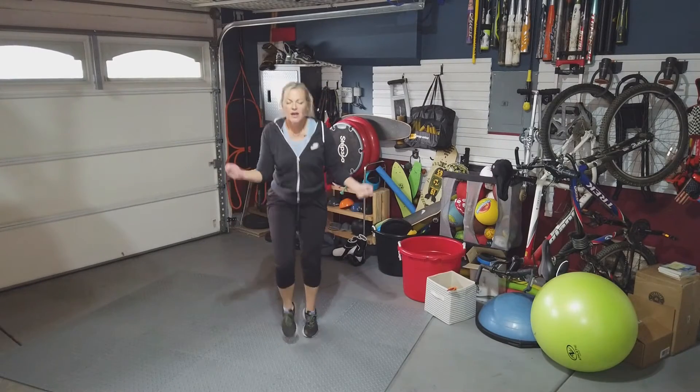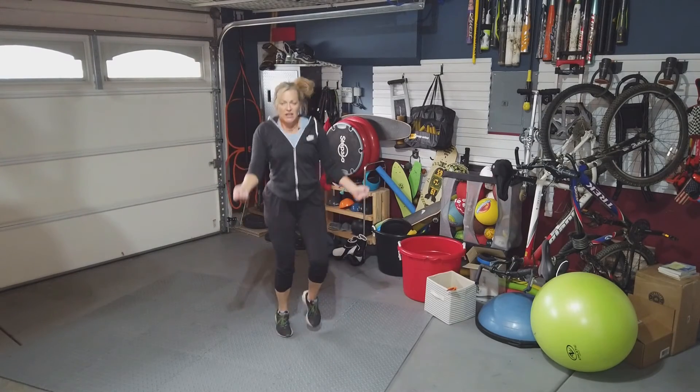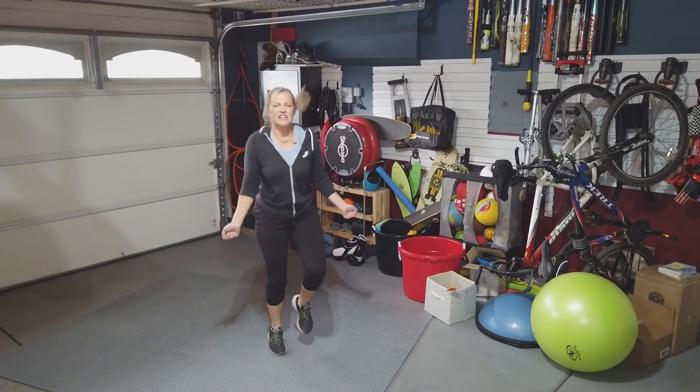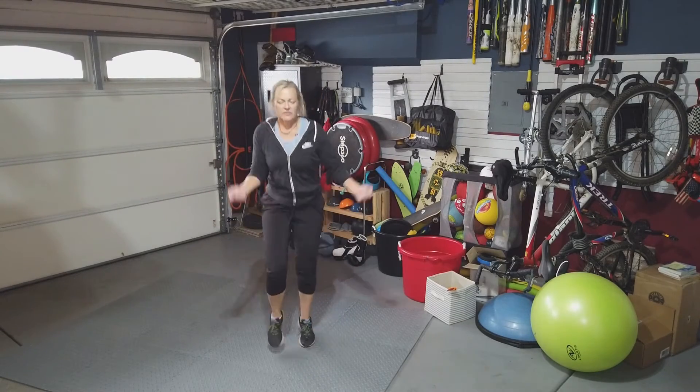And with the chow, you can do it every single day and try to improve your numbers. Last 15 seconds. Pour it on. Don't stop.